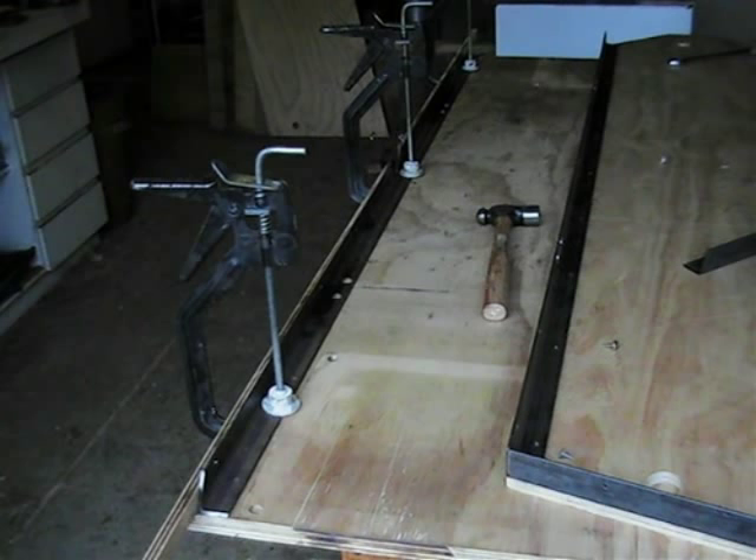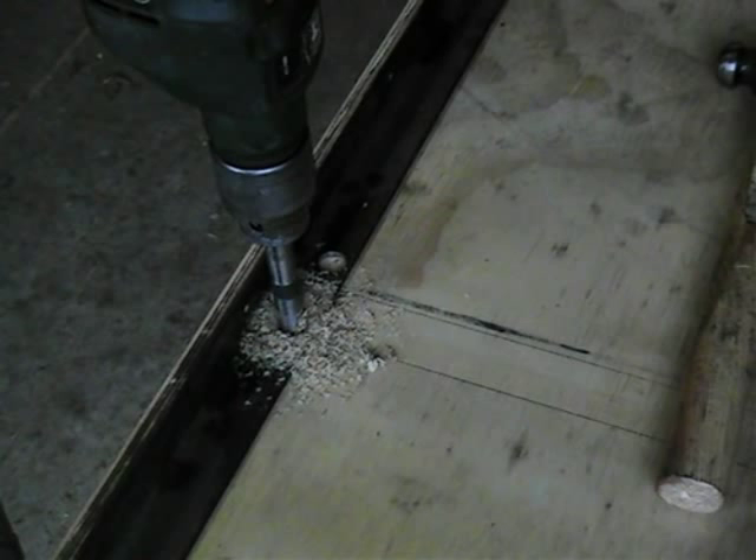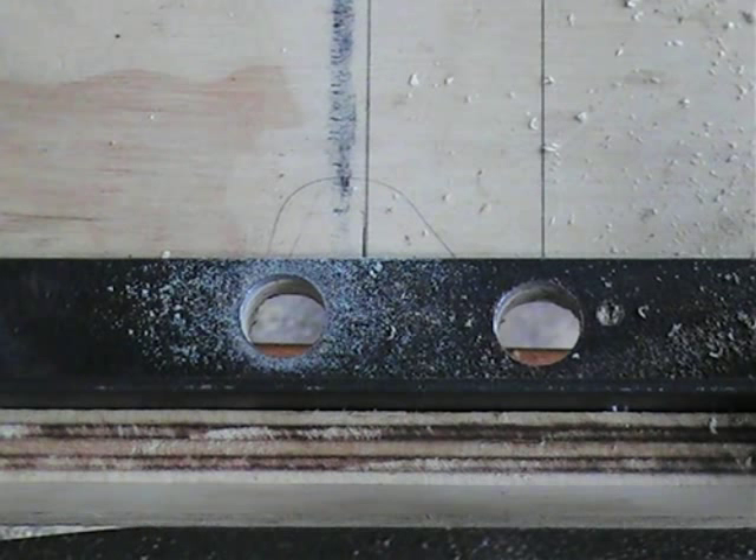When you have completed drilling the holes in the base angle, relocate it back to its correct position on the base panel and clamp it firmly in place. Keep in mind that the angle must be set back from the edge of the base panel by the thickness of the side panel. I suggest you use a scrap strip of plywood as a locating guide for the base angle. You can now proceed with drilling half inch holes through the base panel on both the left and right hand sides.